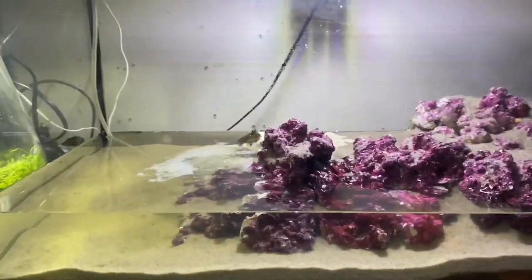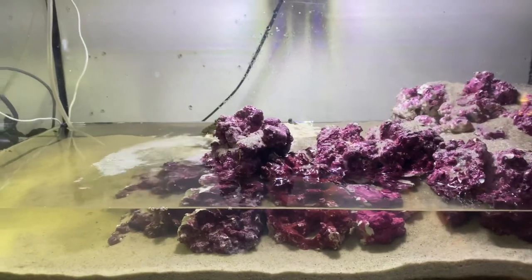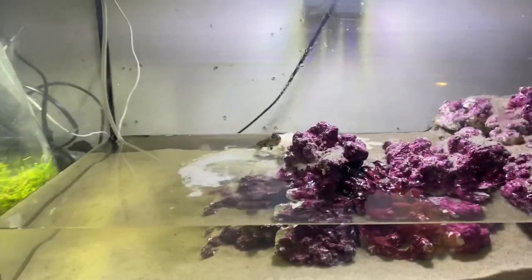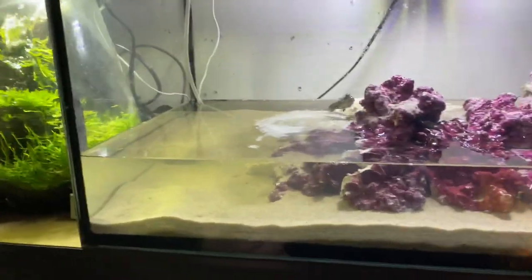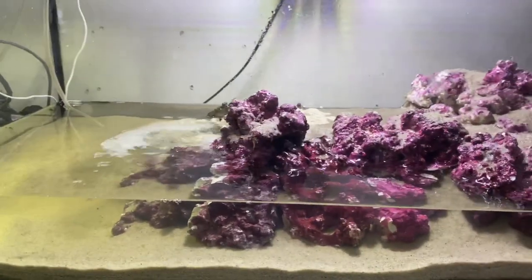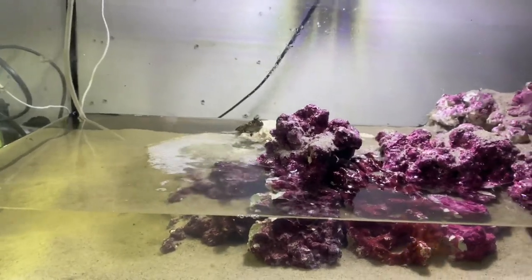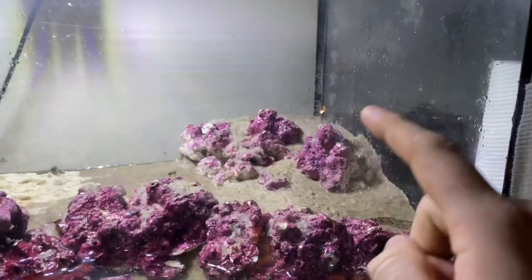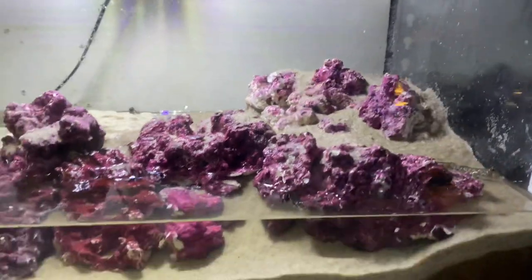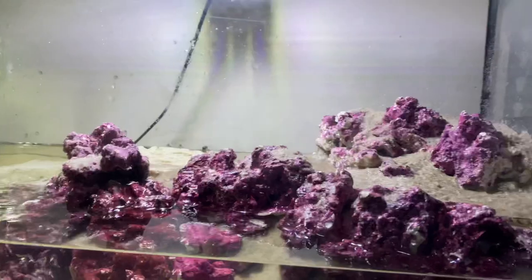These guys are absolutely awesome. Because it is brackish water, there aren't too many plants that really do well in salt water. I know java moss works and some java ferns, and obviously mangroves are naturally a brackish water plant. I was also going to try maybe doing some pothos up in that corner and seeing how that goes, though I'm not sure how well it handles salt water.